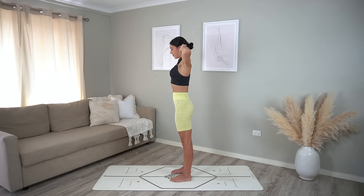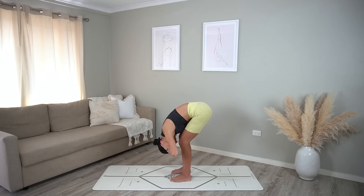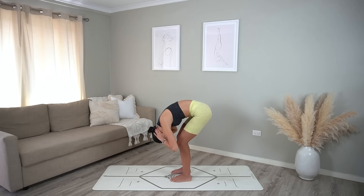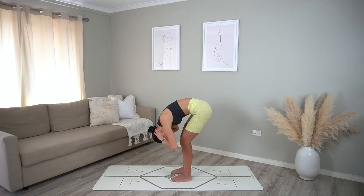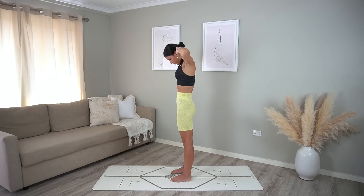Inhale open your chest, exhale tuck your chin in and roll yourself down, keeping a soft bend through your knees. Inhale halfway lift — open your elbows, flat back — exhale release, then roll yourself up vertebra by vertebra. One more time: inhale open your chest, exhale roll down chin to chest, inhale halfway lift with a nice straight spine, exhale release, and roll yourself up to standing nice and slowly.